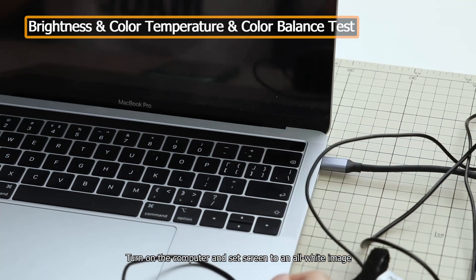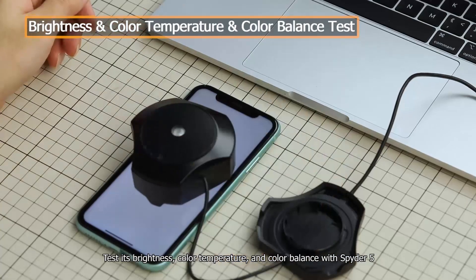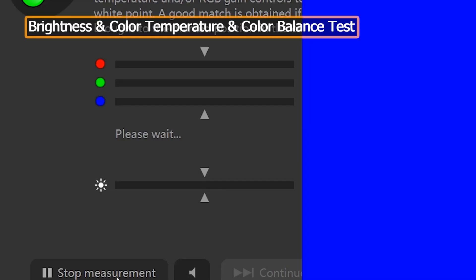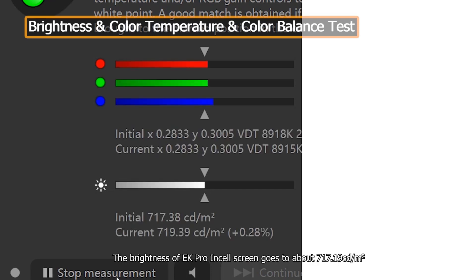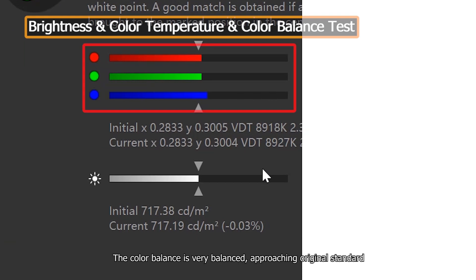Turn on the computer and set the screen to an all-white image. Test its brightness, color temperature, and color balance with Spyder 5. The brightness of EK Pro Insole's screen goes to about 717.19 CD/M², and the color temperature is about 8927 K. The color balance is very balanced, approaching original standard.